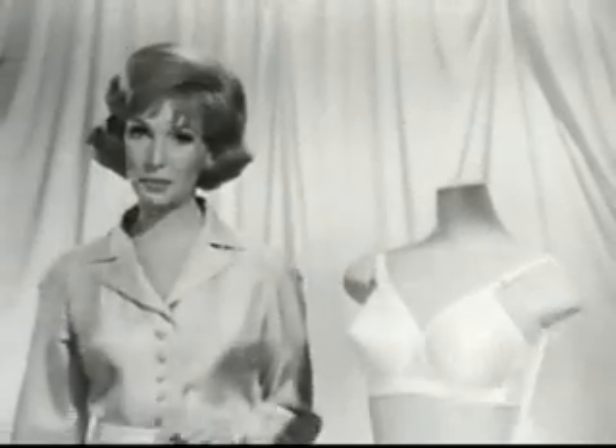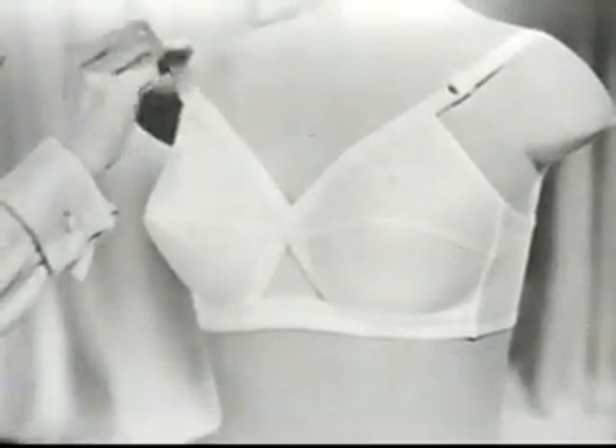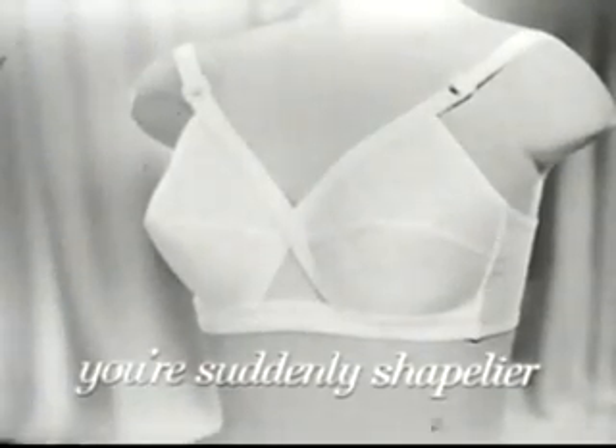Now, try this new way to accent your figure. Cross your heart. See? You're suddenly shapelier. That's what this new Playtex Fashion Magic Cotton Bra does. It crosses your heart with stretch to lift and separate. You're suddenly shapelier.